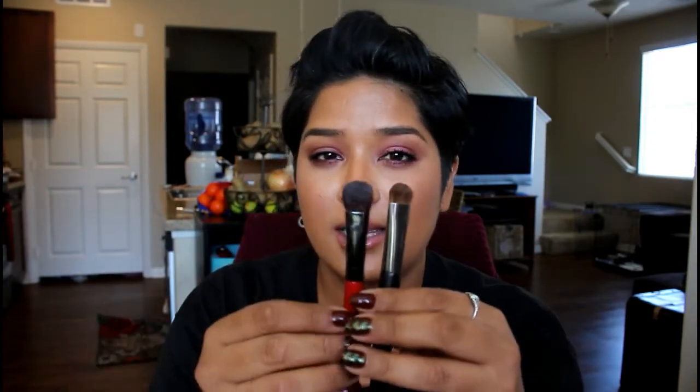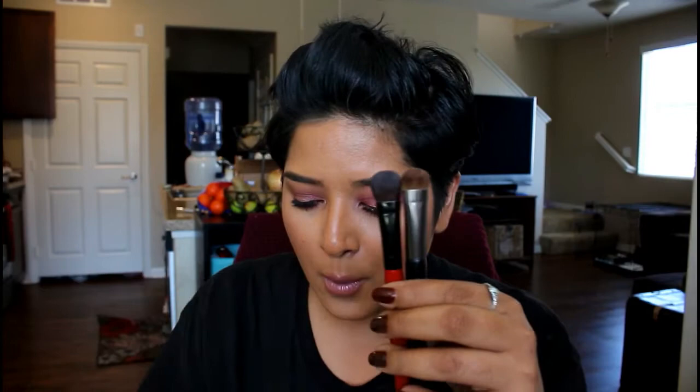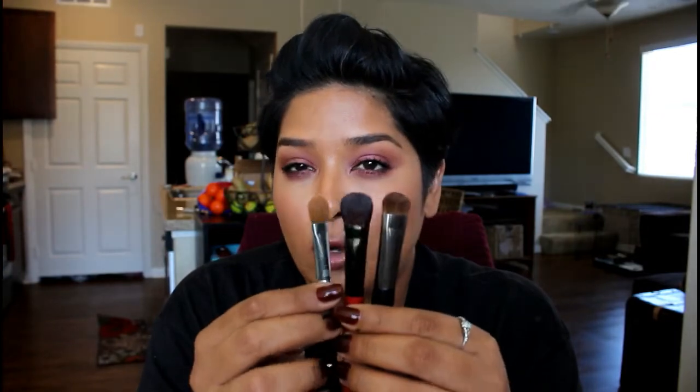This one's from a Walgreens brand — it's a duo-ended brush with a flat shader on one side and a little point on this side. I don't know if they make it anymore; it doesn't have the brand name on it. I really like it for the size. The flat shader side — something this size, this magnitude — I would never use to lay down color for me; these are really great for setting my eyeshadow base.